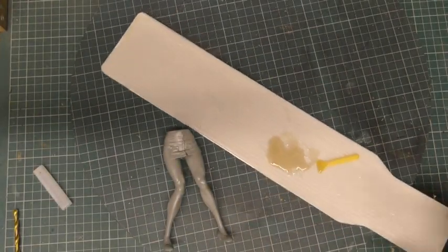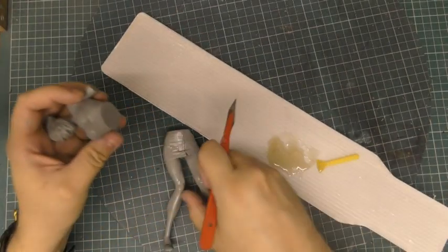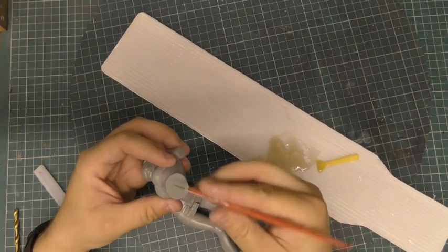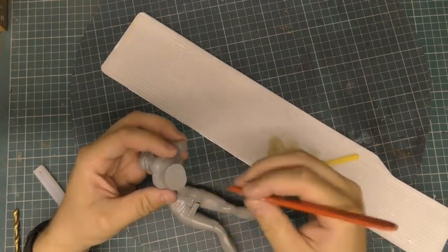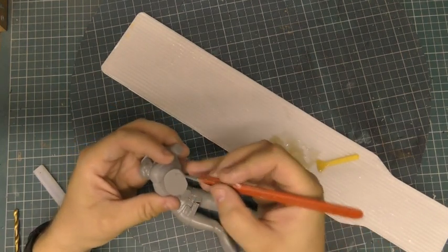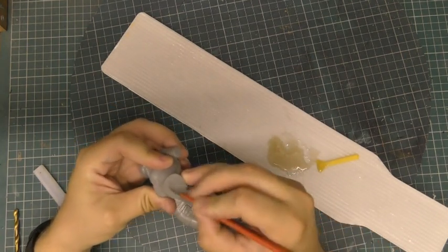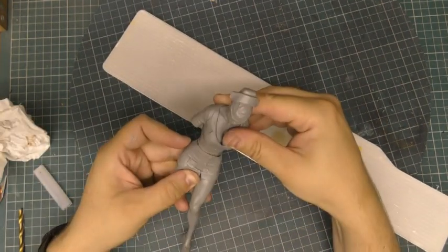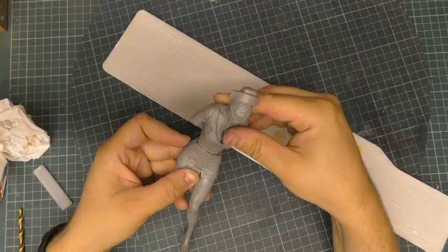I've mixed a bit of epoxy resin. I'm going to glue these two halves together, but before I do that, I'm just going to leave some score marks so the resin has something to hold onto. Then I'll leave it to dry.